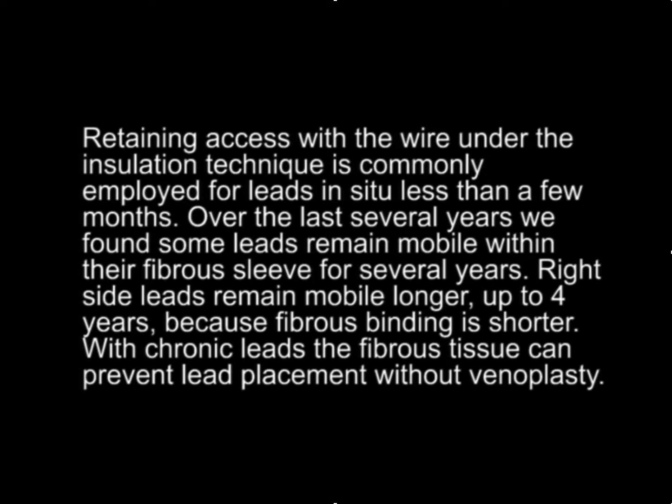Retaining access with the wire under the insulation technique is commonly employed for leads in situ less than a few months. Over the last several years, we have found that some leads remain mobile within their fibrous sleeves for several years. Right-sided leads remain mobile longer — up to four years — because the fibrous binding is shorter.